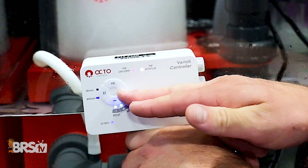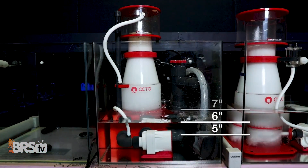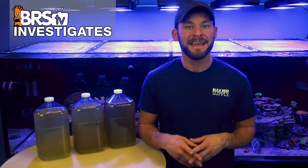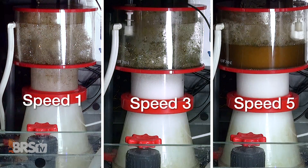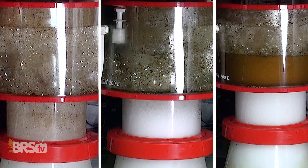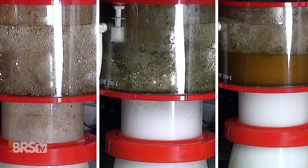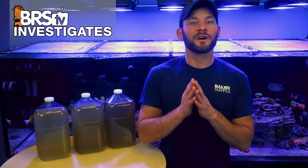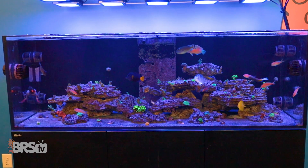Hi, I'm Randy with this Friday's BRS TV Investigates, where we put popular reefing gear, theories, and methods to the test by experimenting on our own tanks so you don't have to experiment on yours. Well, actually we do want you to experiment on your own tank today, and we've got a test you can do at home to help decide whether more air and wetter skim, less air and dryer skim, or somewhere in between is right for your tank and bioload. But first, we're going to show you the results that we came up with on this BRS 750 XXL.